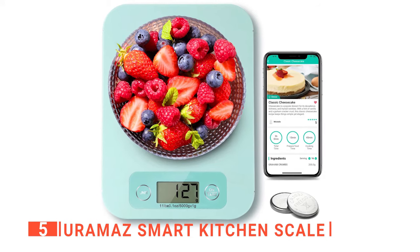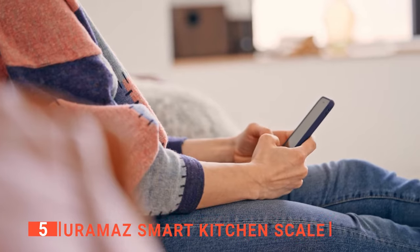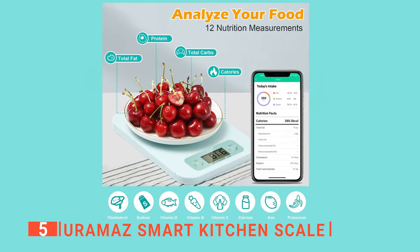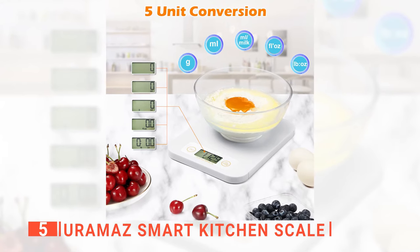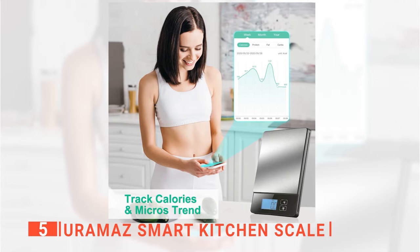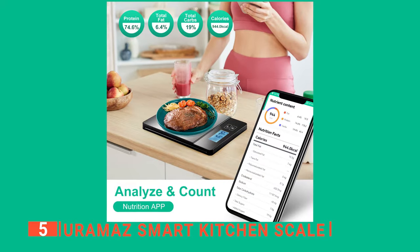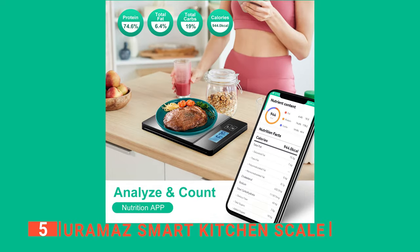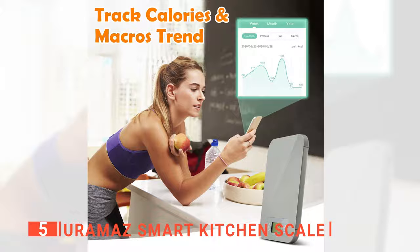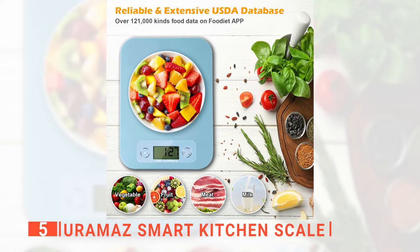It is easy to use, lightweight, and accurate. Its app can be downloaded onto your phone, which can calculate the nutritional content of the food being weighed. We also like that it has a sleek glass surface that looks great on any kitchen countertop. It's straightforward to operate and can even alert you when your food reaches its target calories on the app, so you can stop overeating and start feeling great. Weighing food in this way will help you obtain better results from your fitness program.